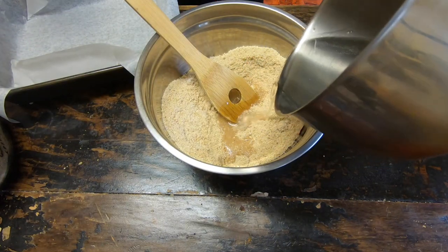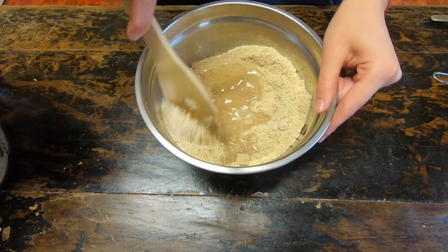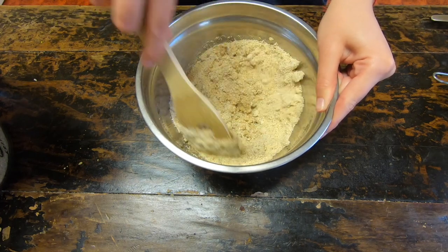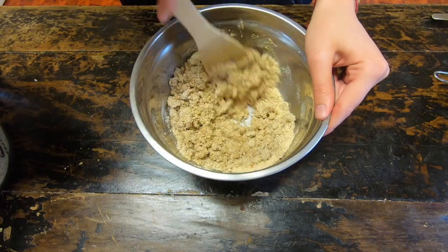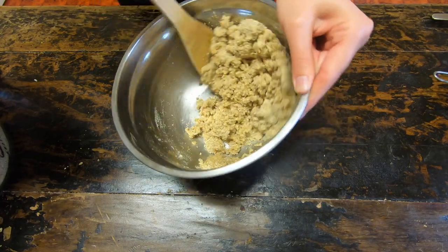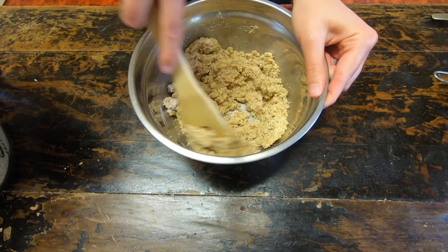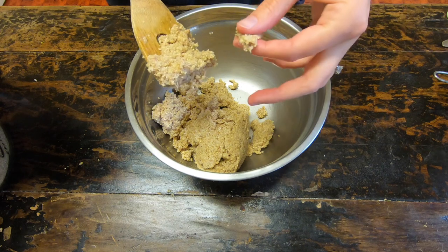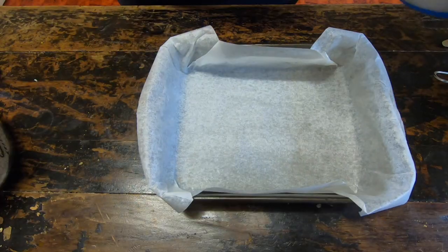Gently pour it in a little bit at a time, then stir it until it makes a really nice dough. Add a little bit more and you can see it's starting to get a bit more firm and starting to gather in those clumps — that's what you want. You want to be able to press it between your two fingers and have it stick together. That consistency is really good.